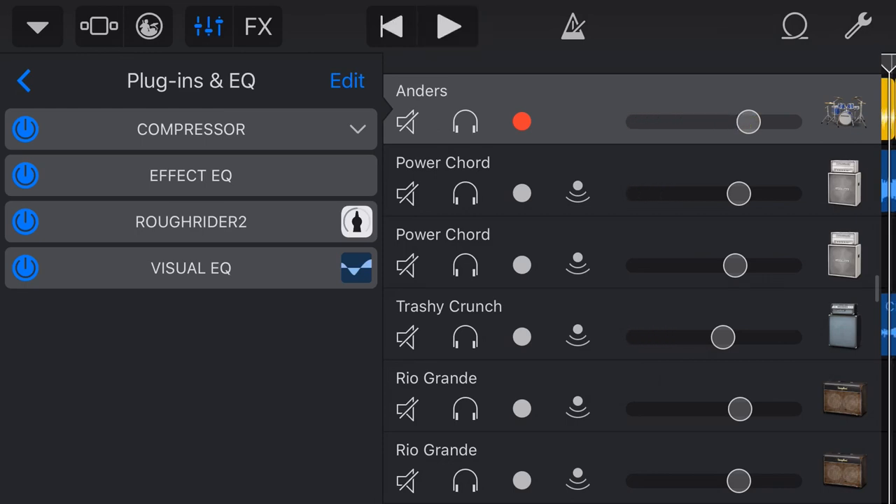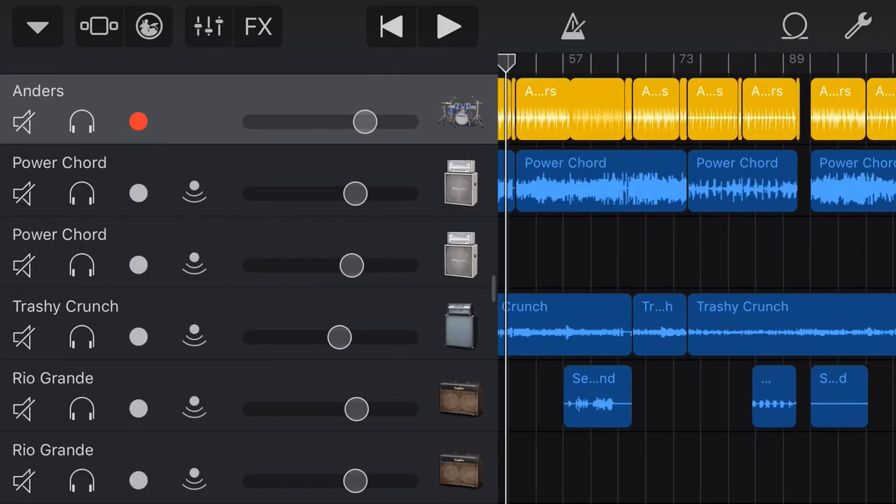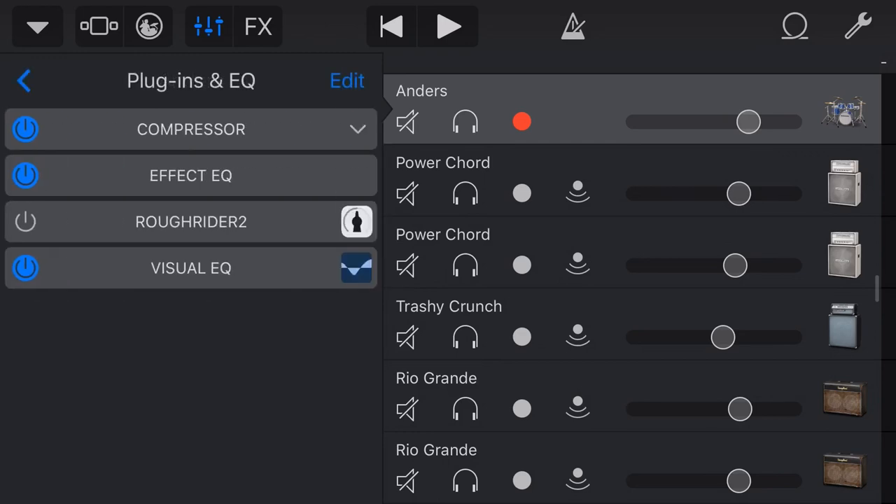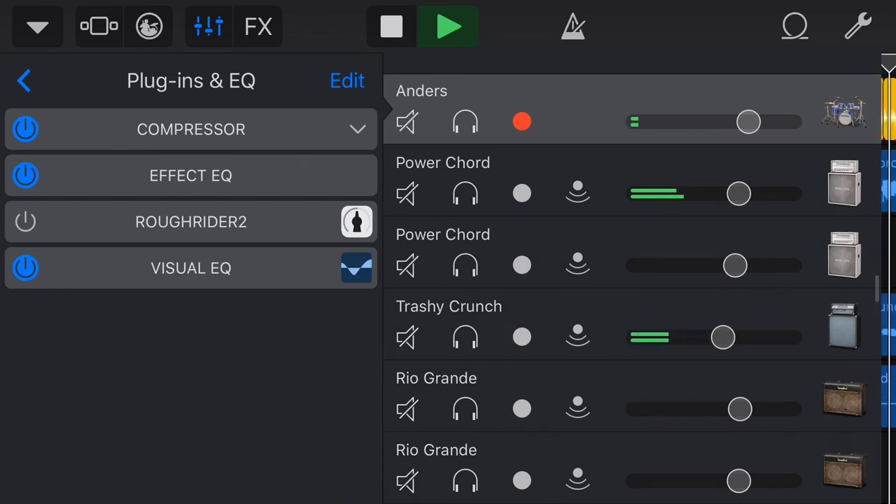Let's have a listen to the difference. If we turn off the Rough Rider compressor, you'll see we've got the other compressor still in place — we're doing double compression duties here. You can turn that off, but there's nothing wrong with it. Layering compressors is a very valid technique. We'll come back to a louder part of the track, hit play, and dial the Rough Rider in and out so you can hear the difference. You wouldn't get that crack and that slight pumping just by turning the volume up — that's what makes it great on drums, bass, and rhythmic instruments.